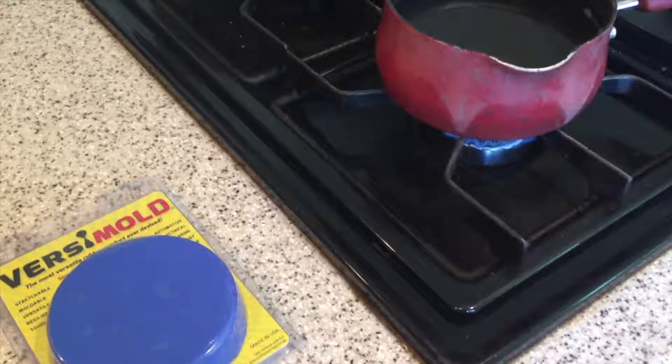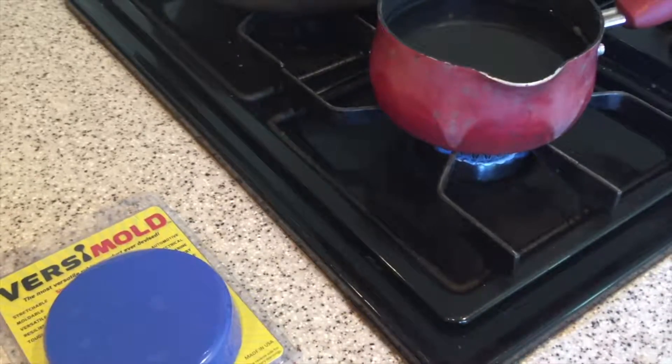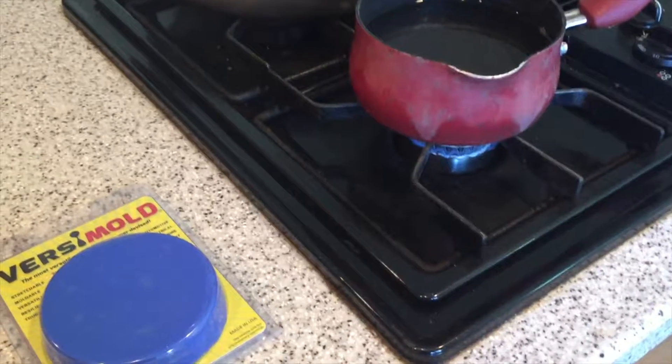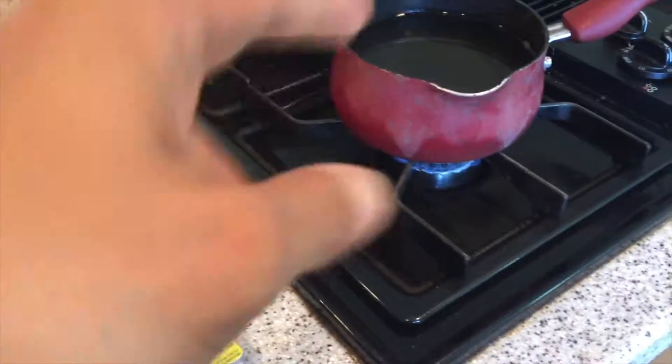Obviously, if you're at higher altitude, it's going to be slightly lower — the temperature required to boil water. But we should still be able to cure Versamold using boiling water.